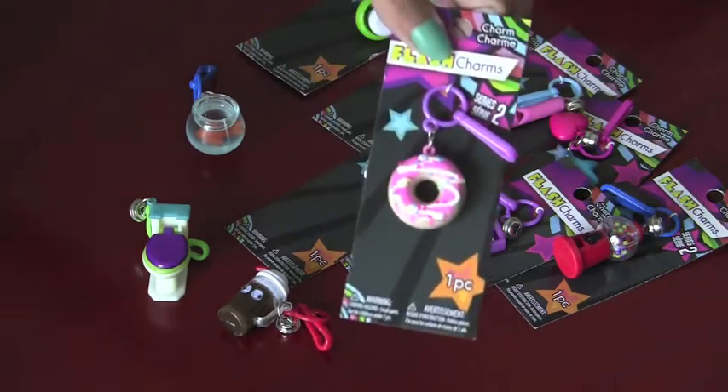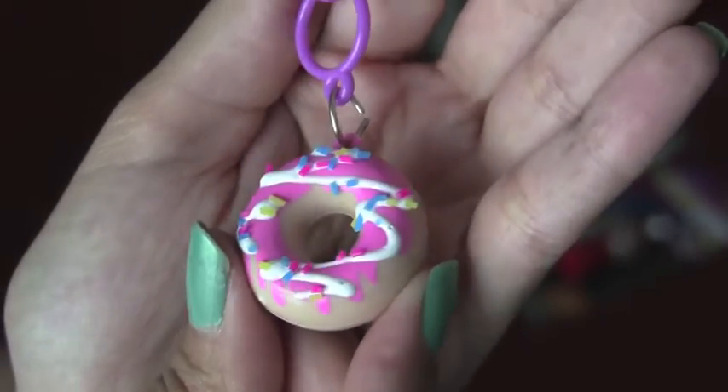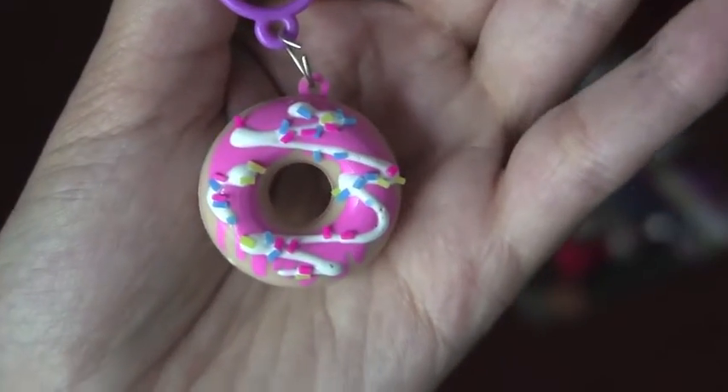Next up, we're going to open the donut. I really like this donut, with the frosting detail, and especially those little sprinkles on top. And another thing I really like about this is, unlike the other food items which have googly eyes, this one does not. Totally good enough to eat, right?